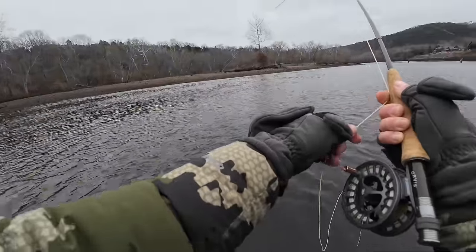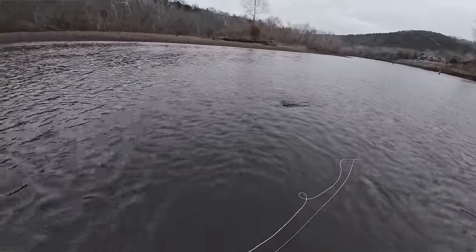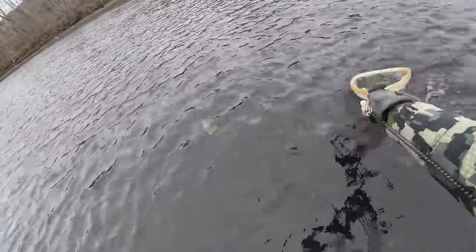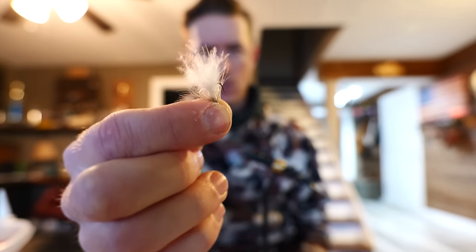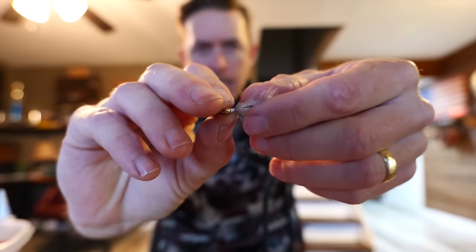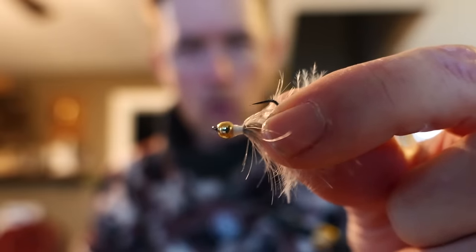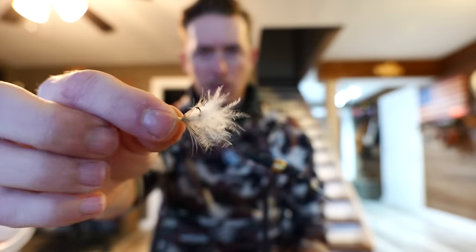Maybe you guys saw my fly fishing video up on the Tani Como — if not, I'll link to it. It was a really cool video of me and my dad fishing. I already went ahead and tied a little chicken feather jig — chicken feather fly, I guess you could call it. I just used some of that plumage, a little gold head, some of the hackle, and wrapped it around there.